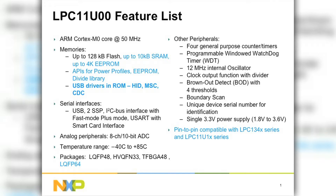HID and Mass Storage are very popular device classes for consumer applications. The Mass Storage Class also allows you to do firmware updates over USB. So when you plug in your evaluation board into your PC or laptop, your evaluation board will show up as a USB drive, and then using the familiar drag-and-drop mechanism, you can update your firmware on the on-chip flash.